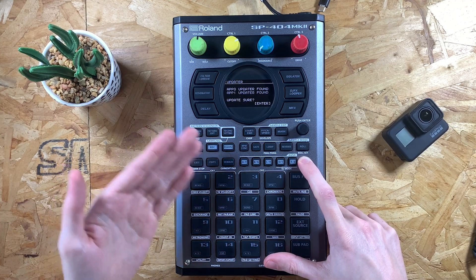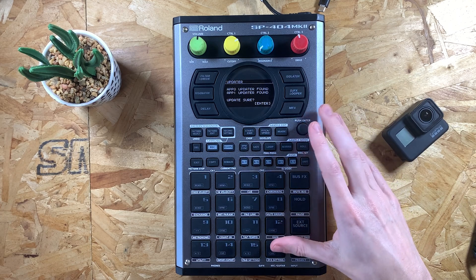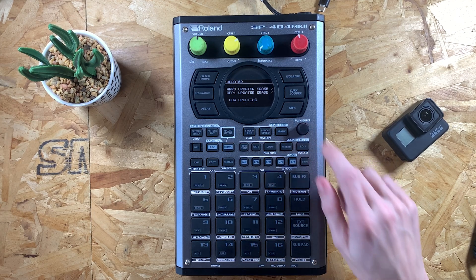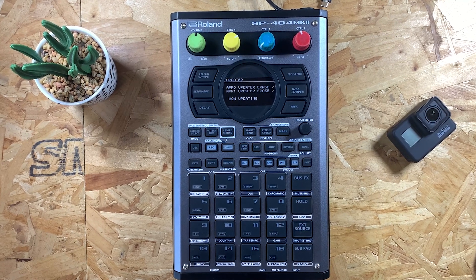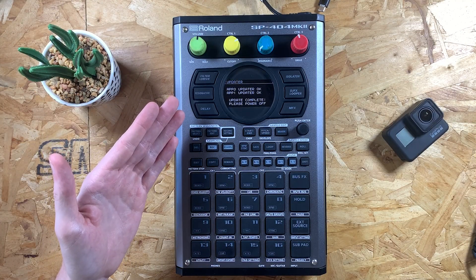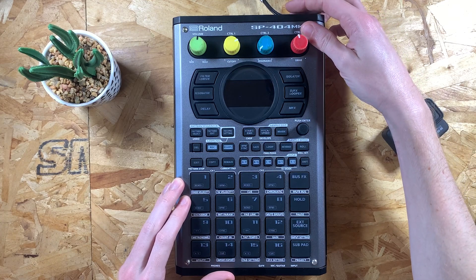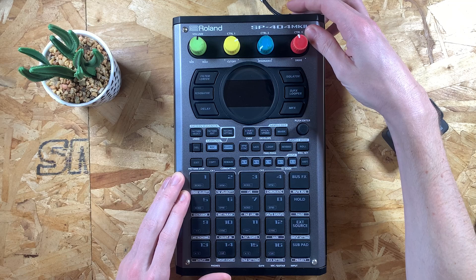You can see it said no update found but now it says the files have been found, so it shows 'update sure?' — which isn't the best English but we understand what it means — and it says press enter on the value dial. So let's go ahead and press that, and as you can see the device is now updating. That's done — it's saying both updates have been installed with 'OK' next to both of them. Now it says 'please power off', so all you need to do is turn the device off and then back on again, this time without holding shift — just boot it up normally.